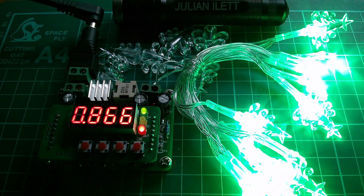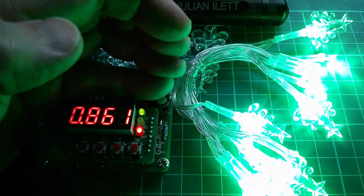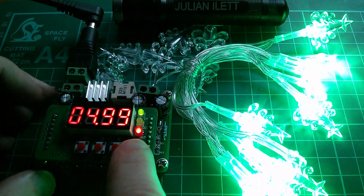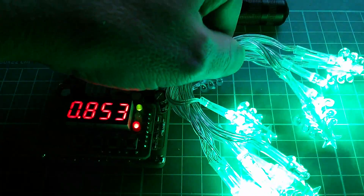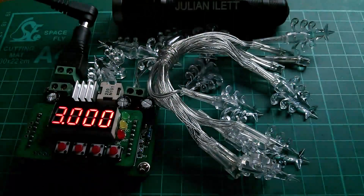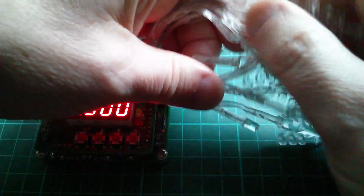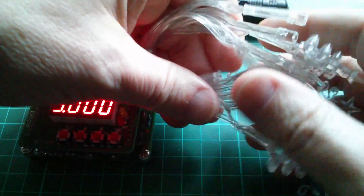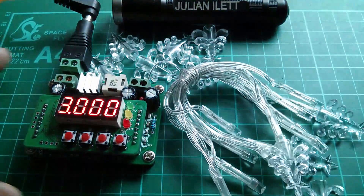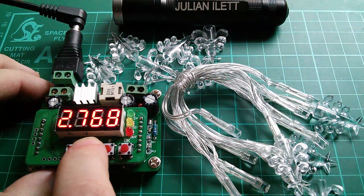It doesn't look like I'm going to be able to blow these up with a 3 amp power supply. Is this thing getting warm? Oh yeah, it is a little bit warm. We've still got 5 volts across these LEDs and 800 milliamps. Some of that will be absorbed in the wiring but the wires aren't warm - really not. These LEDs are very warm. I'm concerned some of them might be very hot - they are covered in heat shrink but nothing is burning hot. Wow, that's very interesting.